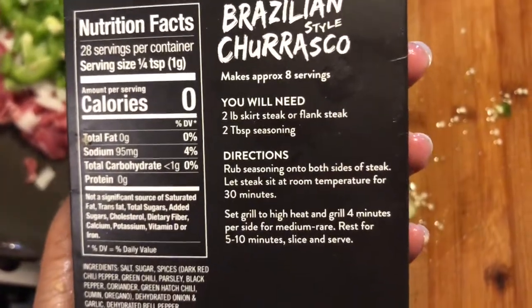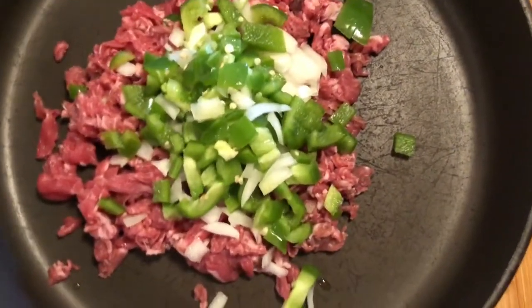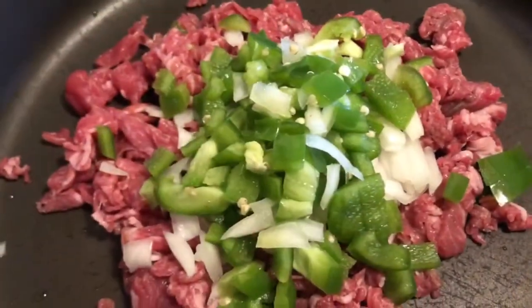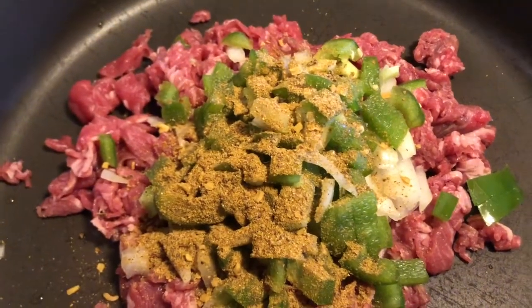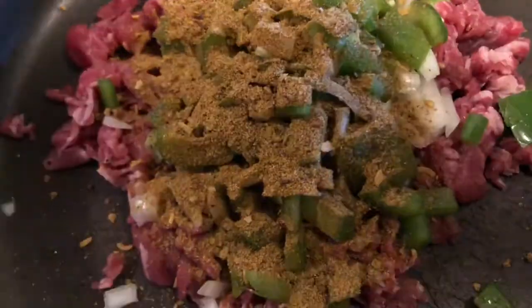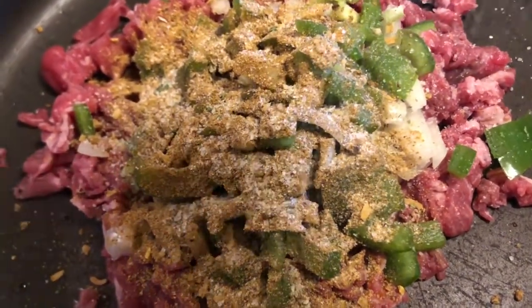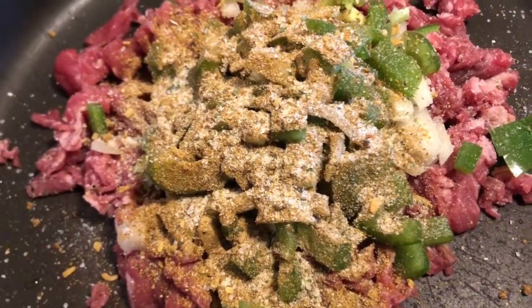The back of the package says to use two tablespoons of seasoning for every two pounds. This is about a pound and a half so I'm going to use two tablespoons. Now I'm going to add some garlic salt. You can use whatever seasoning you want when making this, but this is what I'm going to use.